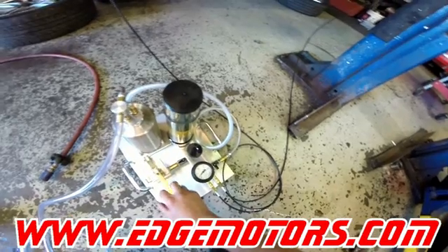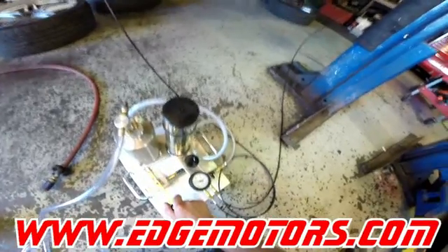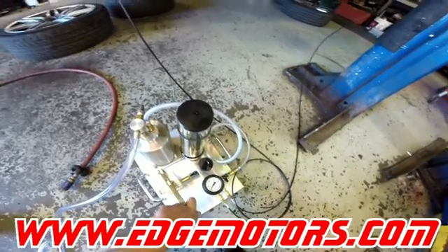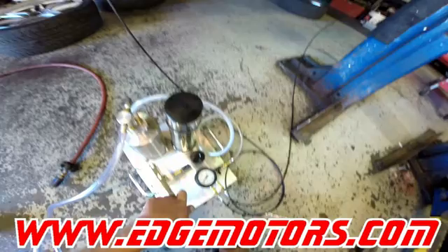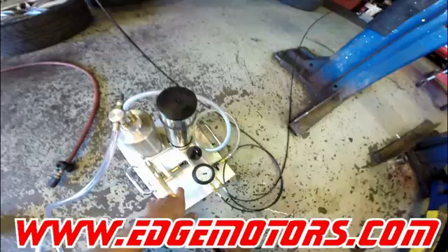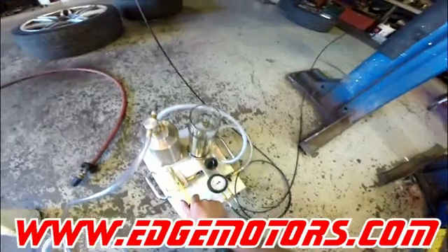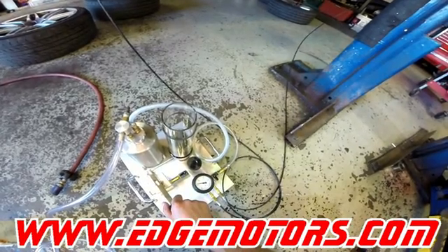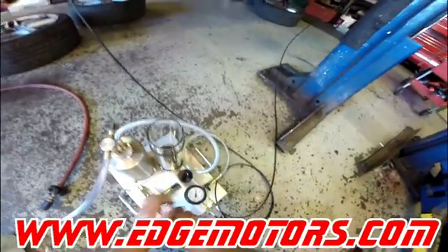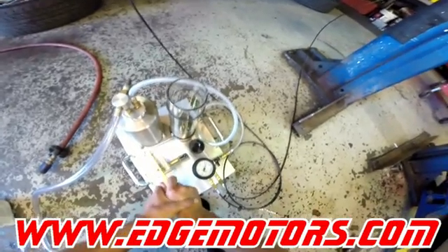We're gonna pump it up to about 22 bar. It's probably gonna take quite a bit of time. You've got to watch your fluid in the new fluid container — make sure you have fluid in there and do not let it run dry. Top off the fluid once it gets low and keep on pumping until you see 22 bar. You can see the pressure going up little by little. If your system is completely empty, it's probably gonna take around two and a half to three bottles of fluid to fill it up.